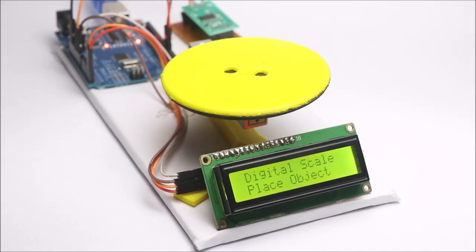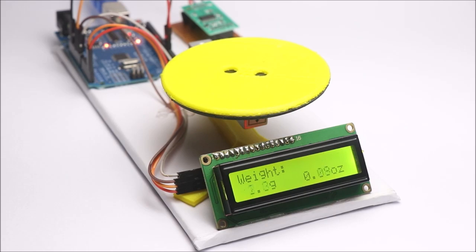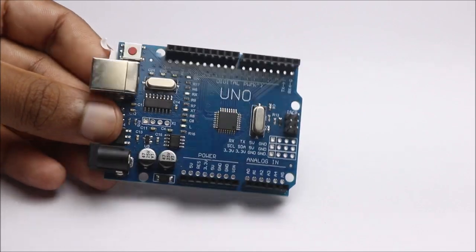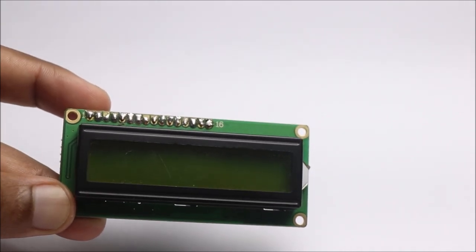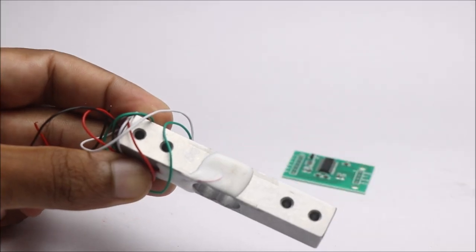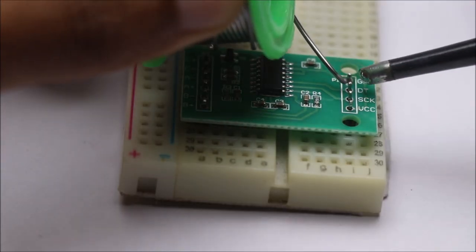In this video I'll show you how to make a weighing scale using Arduino. The limit is 5 kilograms. To build this project you need an Arduino Uno, a load cell module, and an LCD with I2C. To begin with, I will solder the pins of the HX711 amplifier.